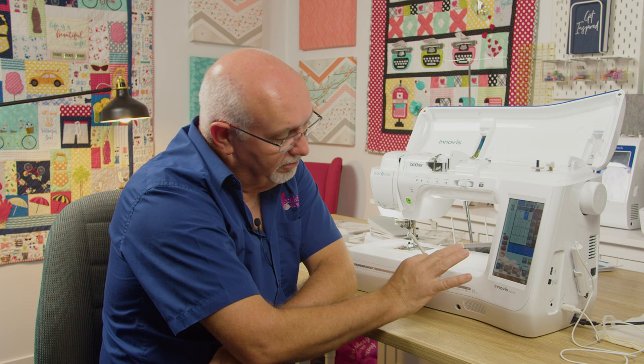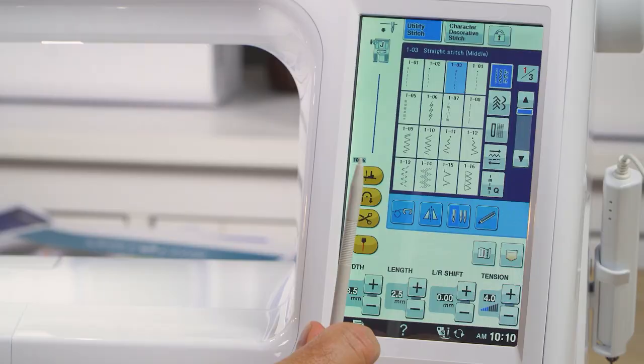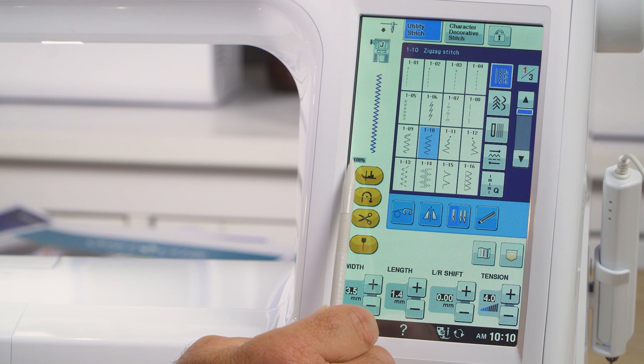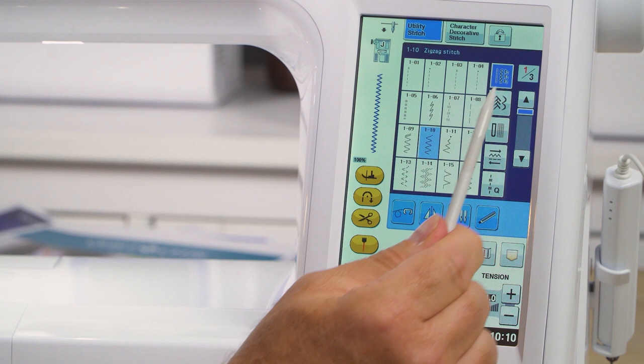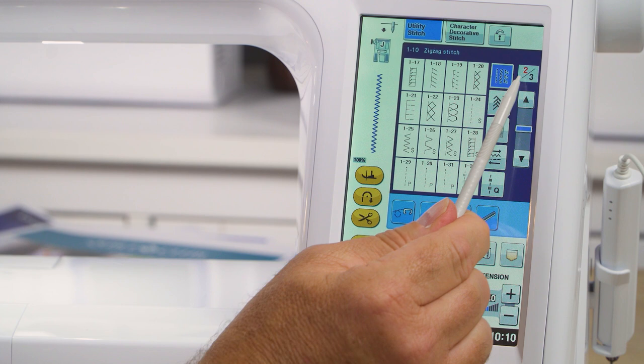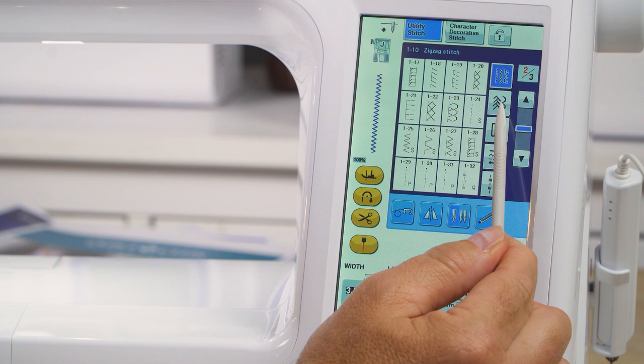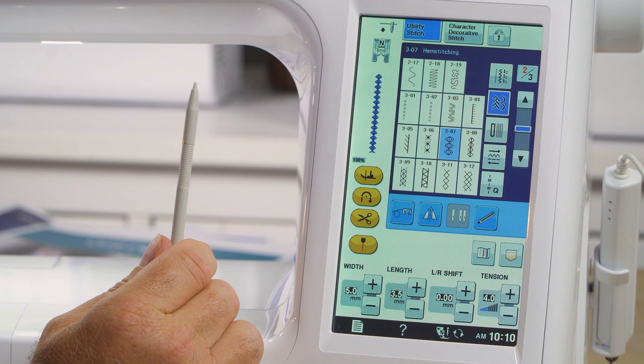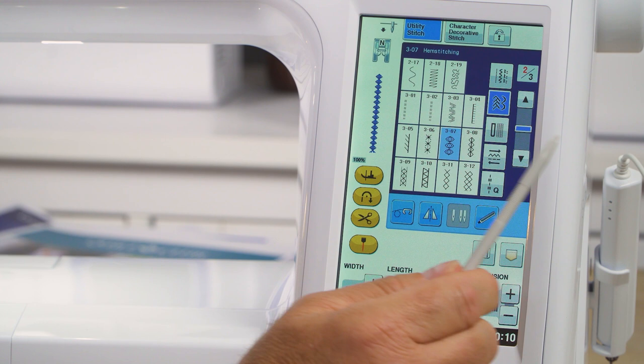Other nice things about this particular screen: it's nice and bright and colorful, you can adjust the brightness depending on your room conditions, and when you select a stitch it shows you the actual stitch at 100% actual size — what it would look like on your fabric. The menu has multiple pages you can scroll through; it tells you which page you're on. You've got amazing buttonholes — I think 14 different buttonhole styles — and all the feet are labeled with letters so you can't go wrong.